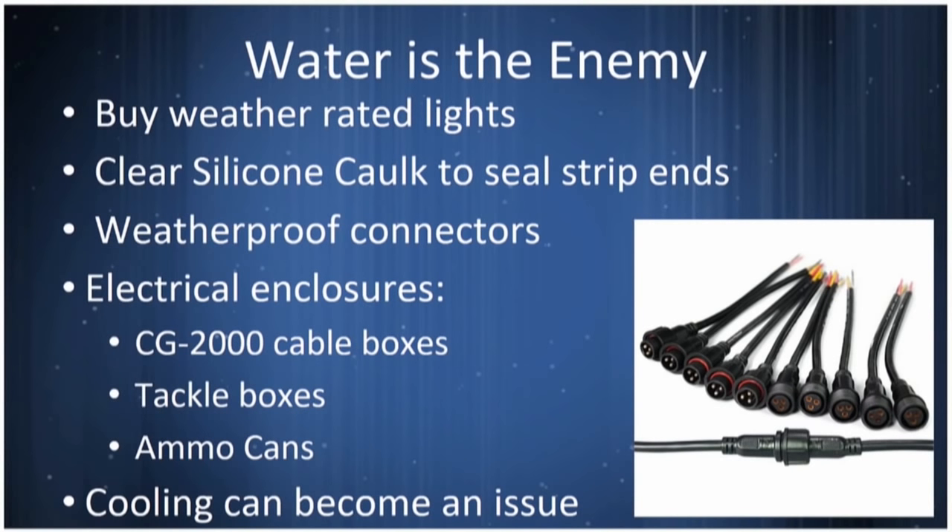You have to buy weather-rated lights. Some come without protective coatings — those are cheaper but won't work; first time you hit rain, you're done. A lot of silicone caulk is used to seal the ends of the strips, which are plasticized tubes. If you make something watertight, it may be generating too much heat inside, so thinking about cooling is important.